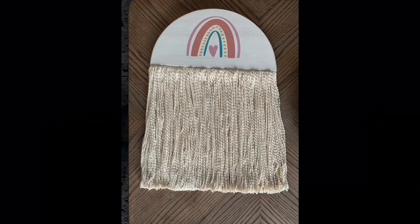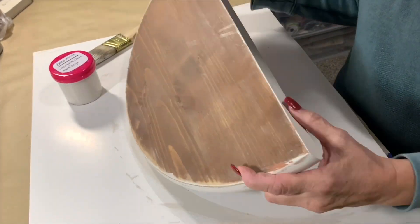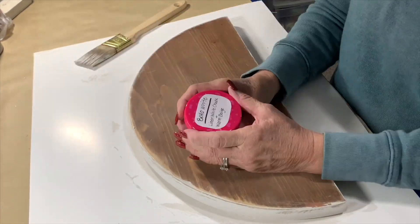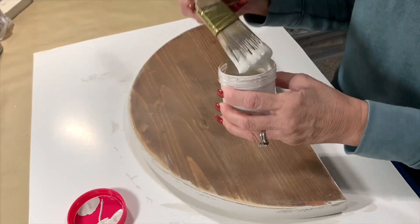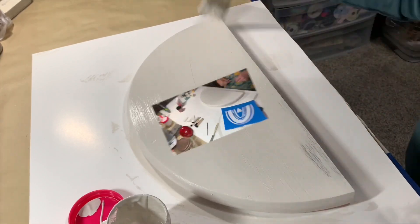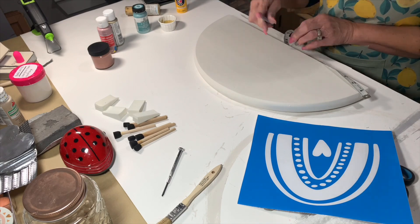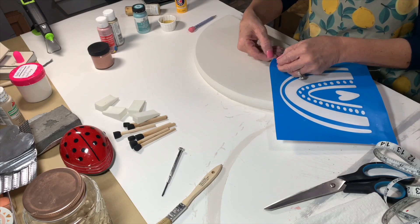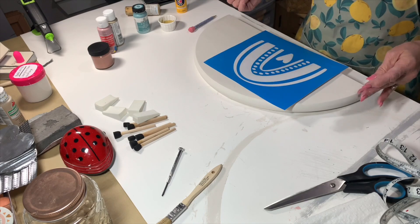The first project I did was this gorgeous wall hanging that matched her nursery. I had this half wood round that I had started on another project but decided to use for this one. I had mixed up this paint to use on several projects, and I was calling it 'boho white' — I just added a little bit of something, I mixed it to the color I wanted and gave it some good coats to get the coverage I wanted.